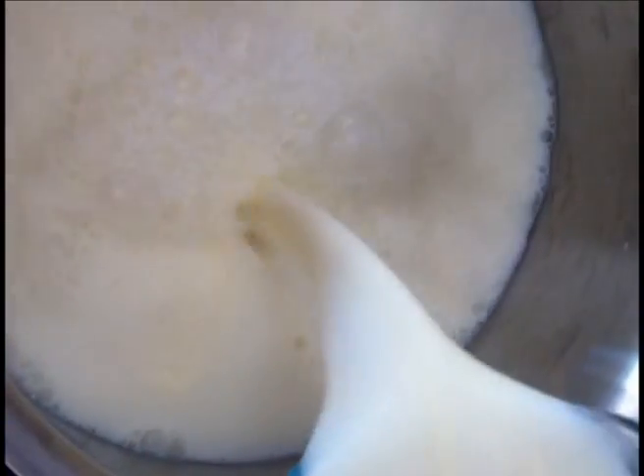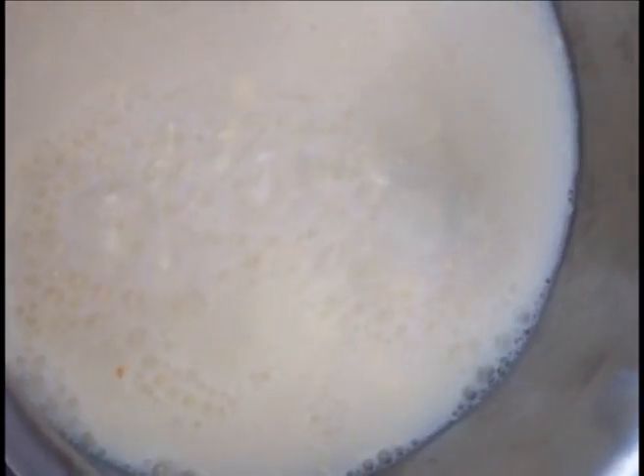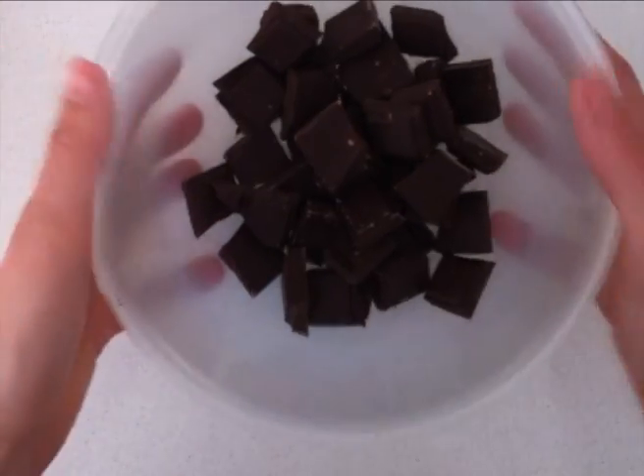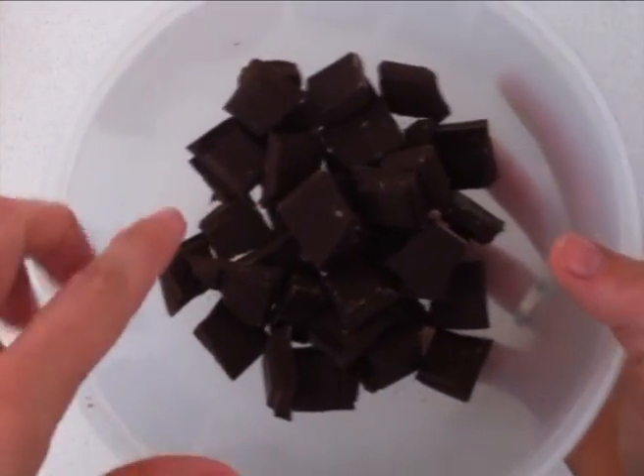Pour your milk into a saucepan — and this is where gelato is different to ice cream because it doesn't use any cream. While the milk is heating you need to melt your chocolate. You can do that in a double boiler on the stove top or you can do it in the microwave.